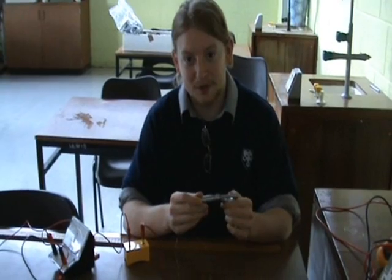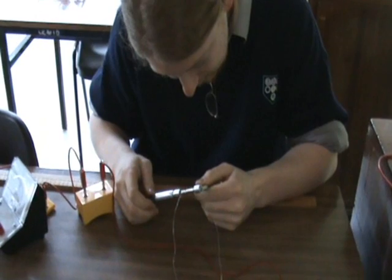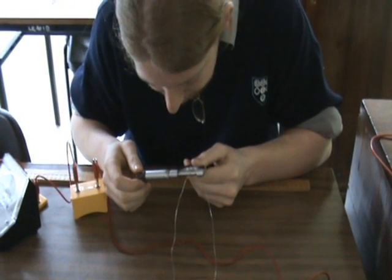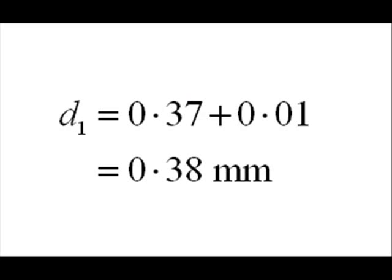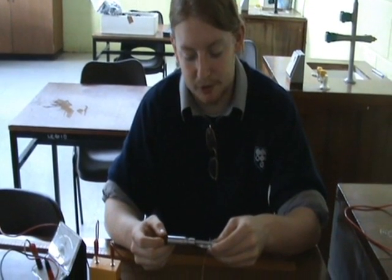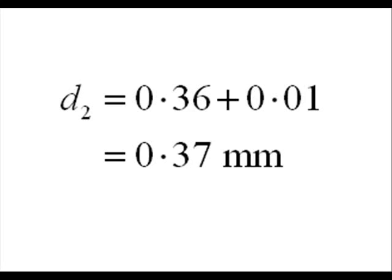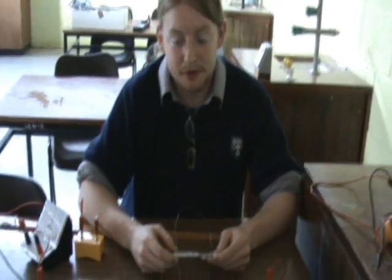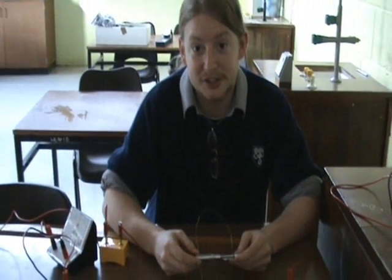Ensure you do not crush the wire when taking the measurement. The first reading is 0.37mm, which we correct to 0.38mm due to the zero error. The second value is 0.36mm, corrected to 0.37mm. The third value is 0.35mm, corrected to 0.36mm due to the zero error.